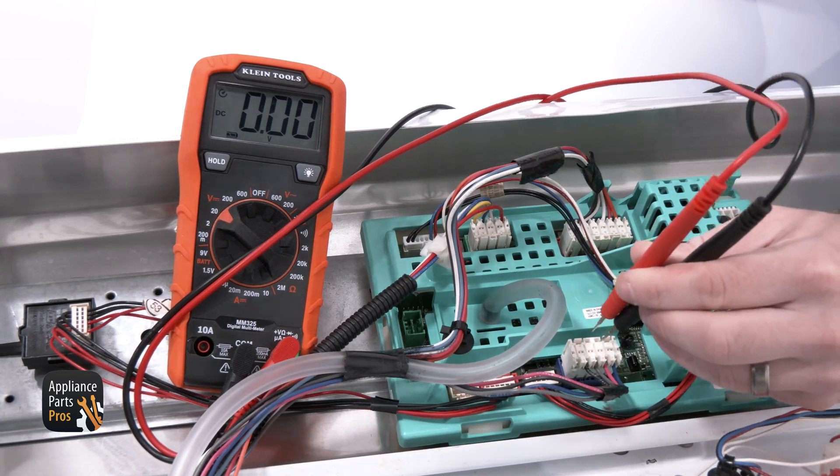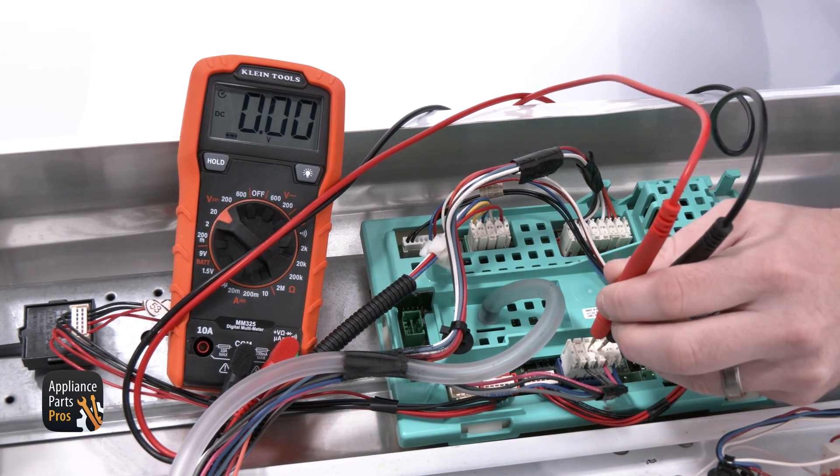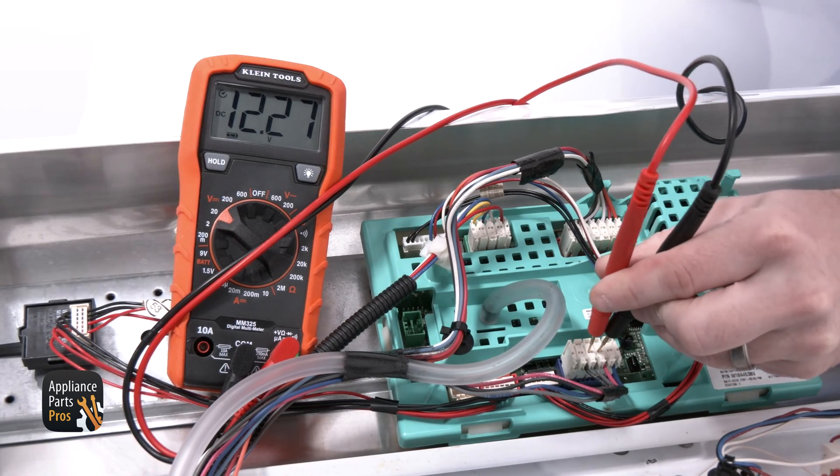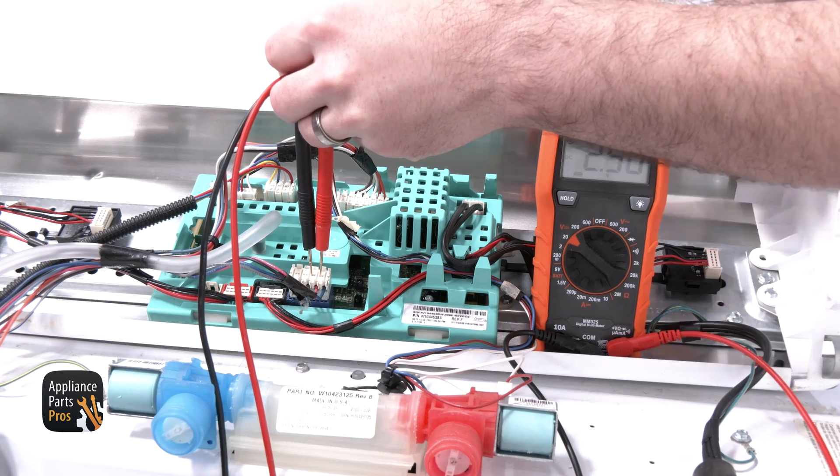We're testing from pin 3 with a black meter probe to pin 4 with a red probe. We're looking for 13 volts DC. If there's no voltage present, then the main control has failed. If you do see voltage here, we can move the red probe to terminal 2.